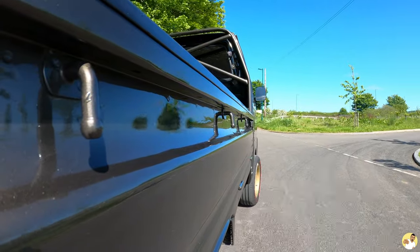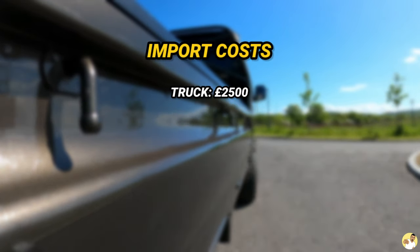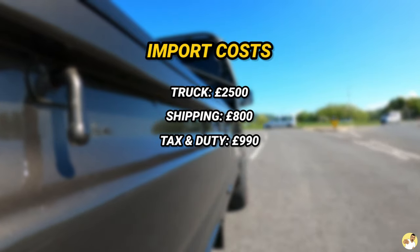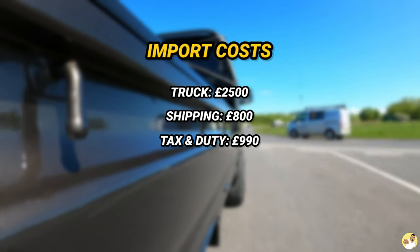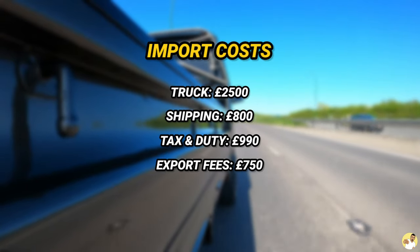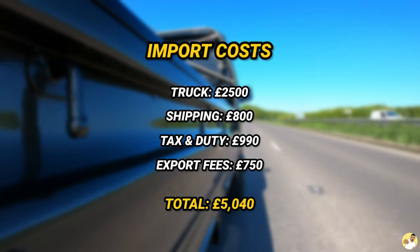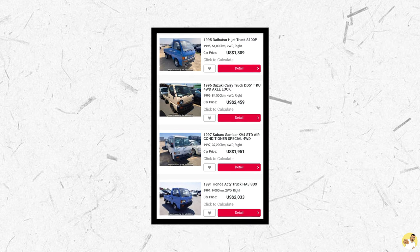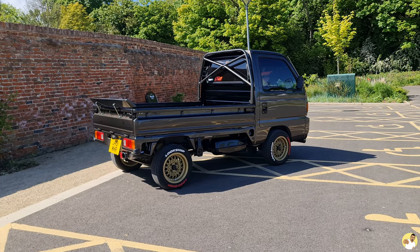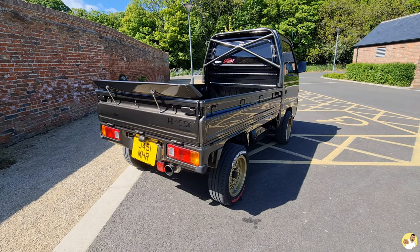You can go down the route of importing one yourself if you're keen to get one directly from Japan. Let's say you manage to buy one at auction for £2,500. Shipping is about £800 to £1,000. There will be tax and duty to pay on top of the hammer price, which is about 30% of the vehicle cost plus your shipping, and you've also got export fees anywhere from £750 to £1,500 unless that's specifically included in the vehicle cost. Looking at how much they sell for over in Japan nowadays, you're probably only going to be a couple of hundred quid better off doing it all yourself, so buying one that's already imported into the country might be the easier option.